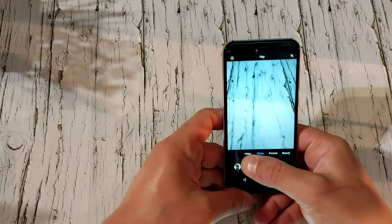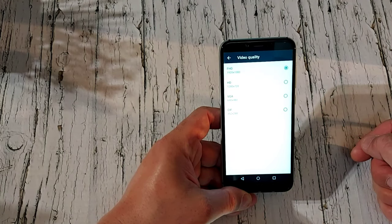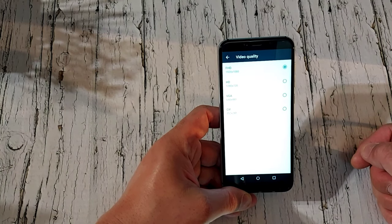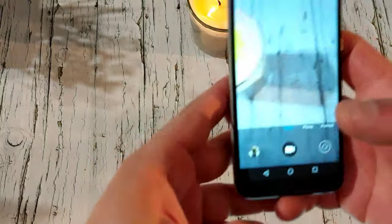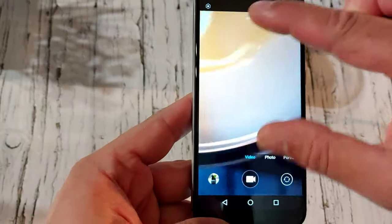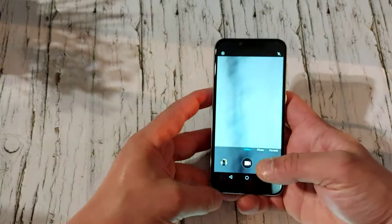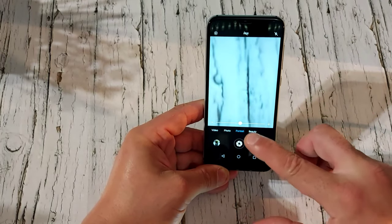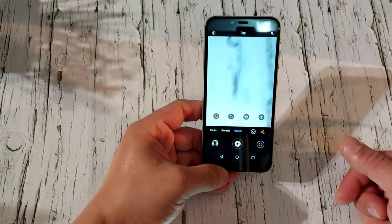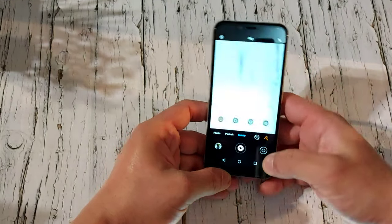Now let's check out the camera. For video you can record FHD 1920x1080, HD 1280x720, and more. The maximum zoom is 4x. For photos you've got HDR, flash, portrait mode, and a beauty mode where you can adjust eyes, chin, hair, and other features.